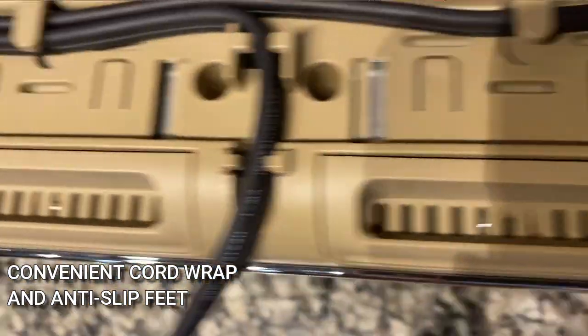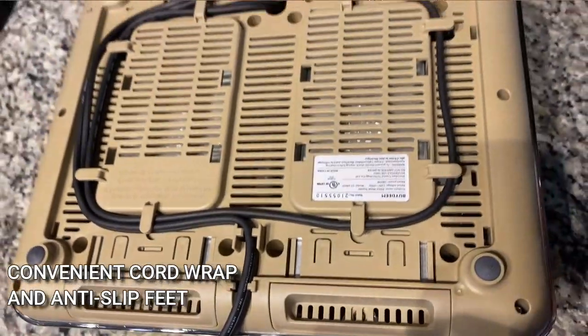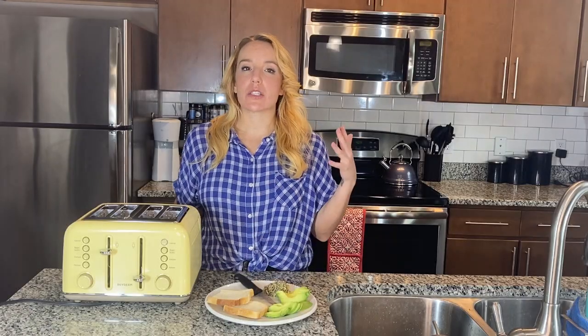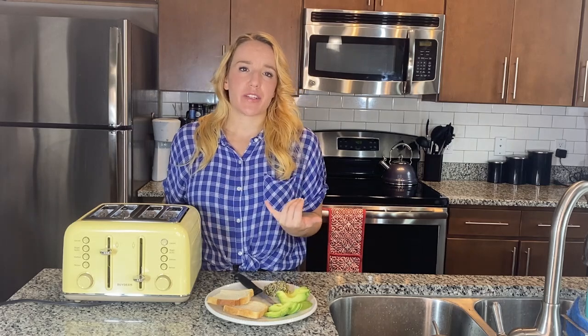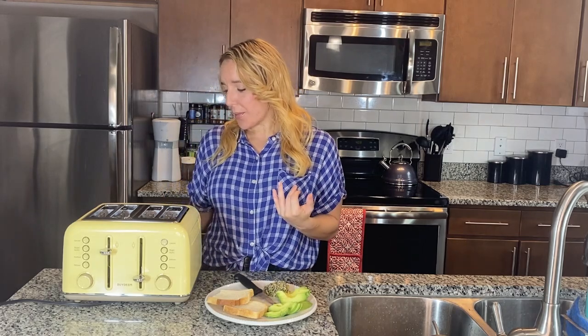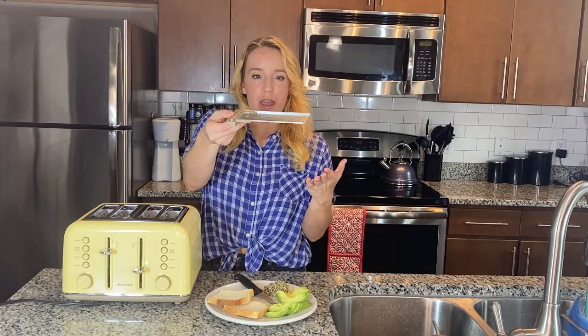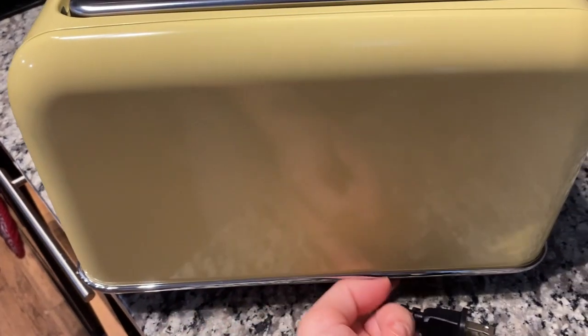This has every single feature you could ever think of or want in a toaster. It also has a crumb catcher, which makes it so easy to clean and keeps your toaster more hygienic and safer. It has a little crumb tray right there that you can easily take out and clean.